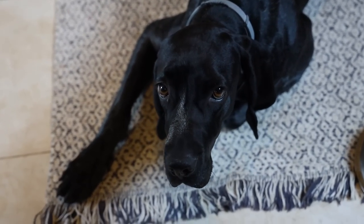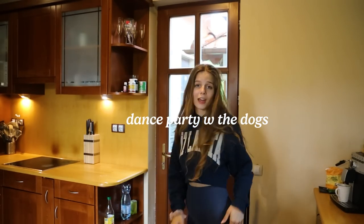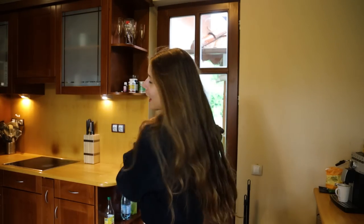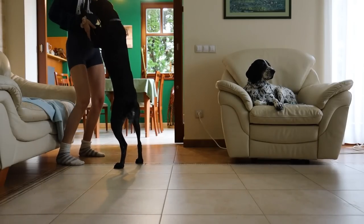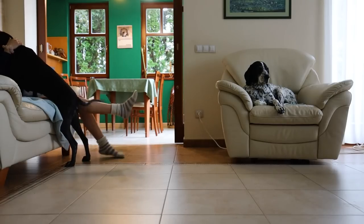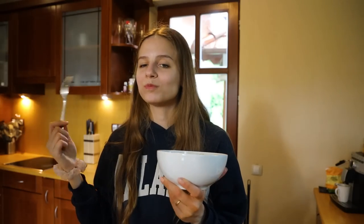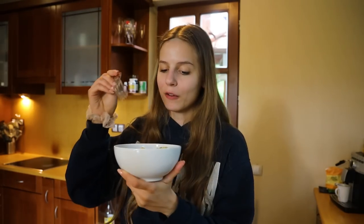How can you be so cute, Mia! For lunch I'm having some leftover pesto pasta — leftovers saving my day as usual.